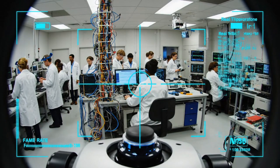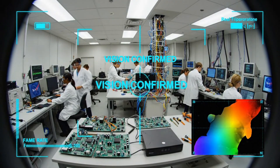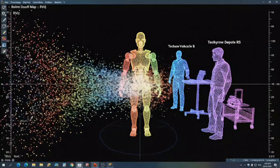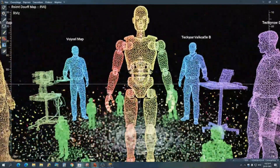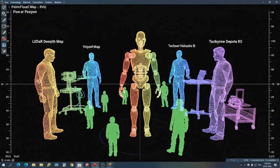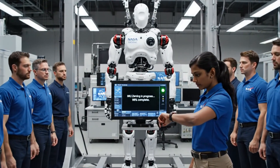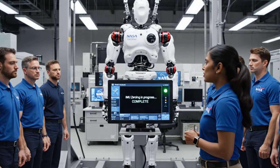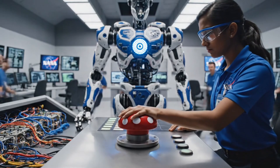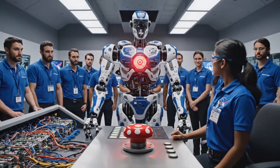The disparity map is stabilizing now. Check the synchronization pulses on the main console. Calibration complete. Relays open. Safety loop verified.